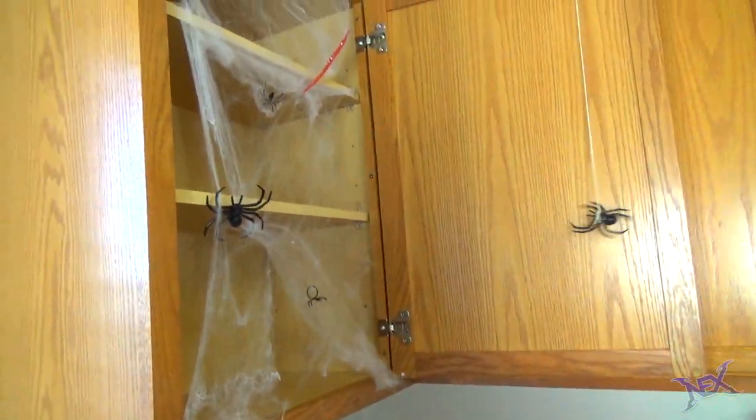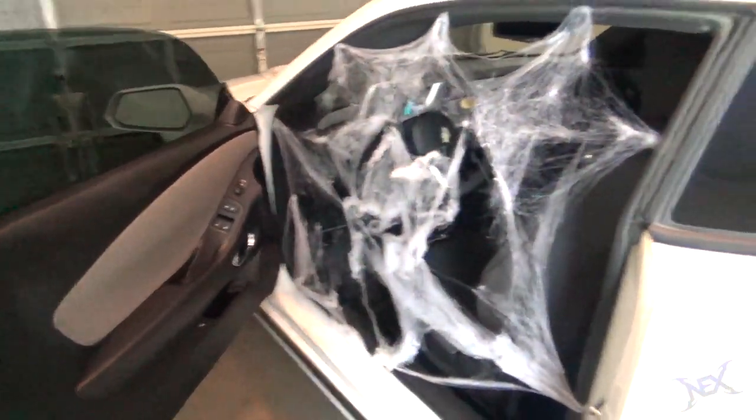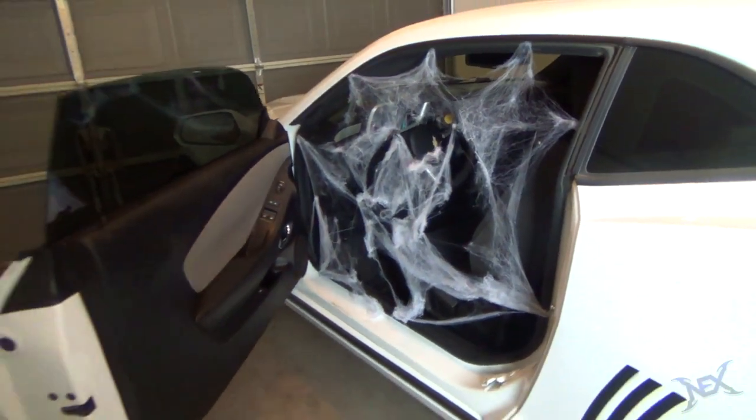Here's another good example of where you can do this: the inside of a car. This might actually frustrate them as they have to remove the web in order to get in.